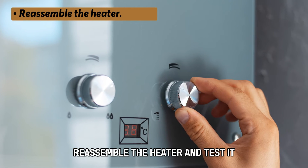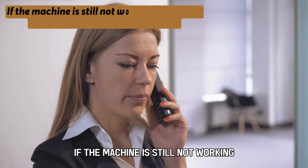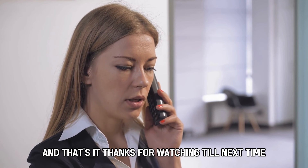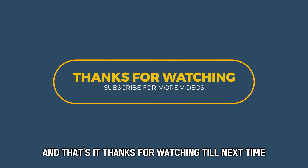Re-assemble the heater and test it. If the machine is still not working, contact a professional for further guidance. And that's it. Thanks for watching. Till next time.